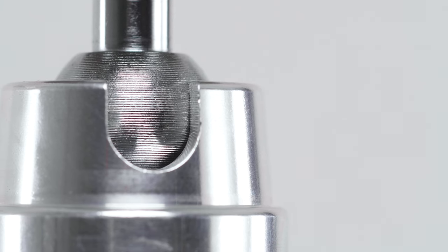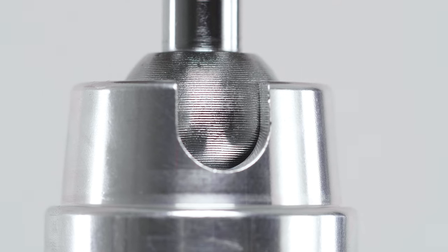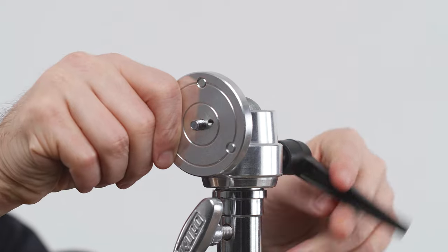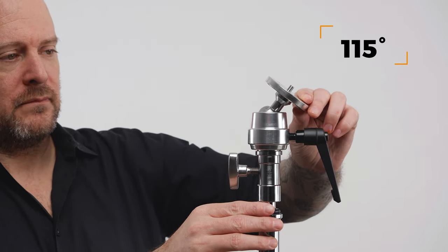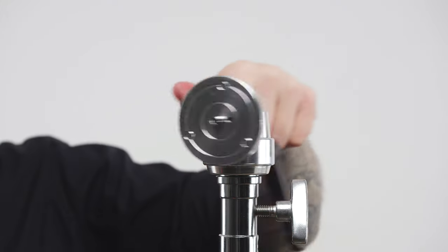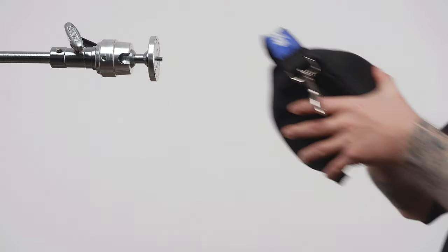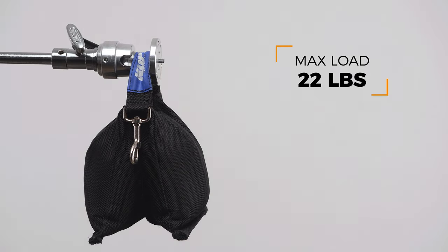Above the socket, you'll find a precision-machined steel ball, giving you incredible flexibility. The socket has a notch cut in one side, giving you the ability to move the top adapter through an arc of 115 degrees by loosening the ratcheting handle securing the ball joint. The base also easily rotates 360 degrees for further positioning flexibility. The ball and socket joint is quite strong, and holds an impressive 22 pounds.